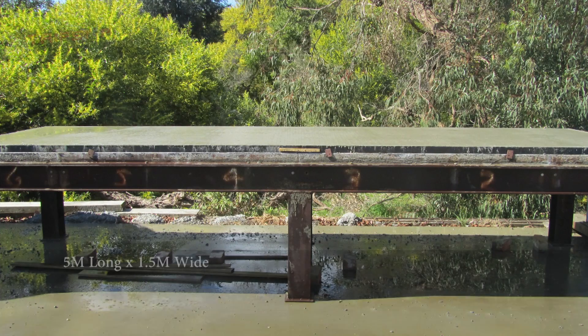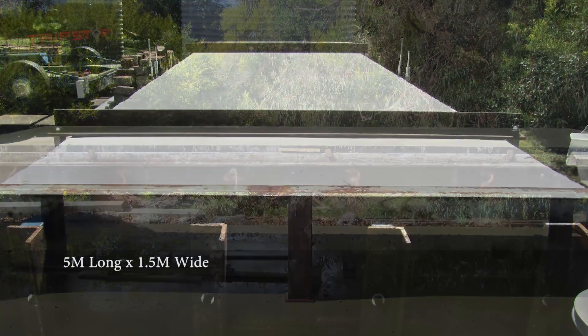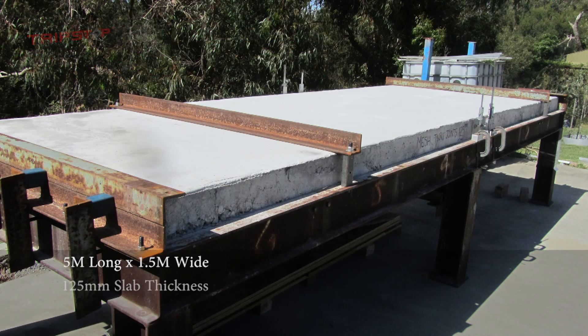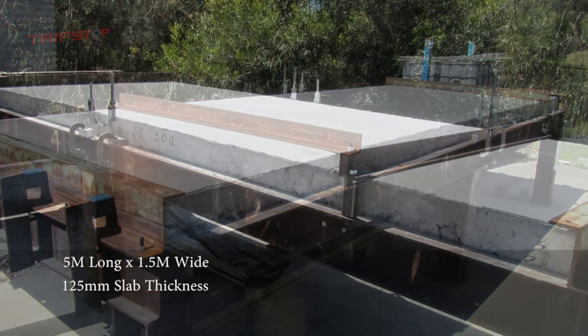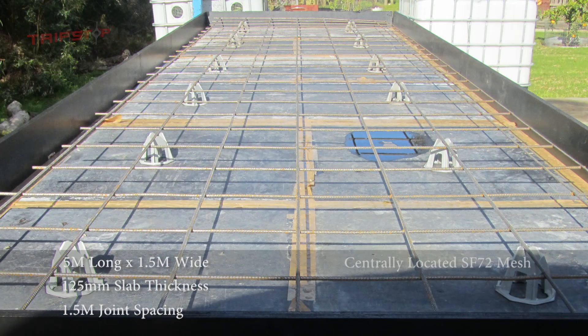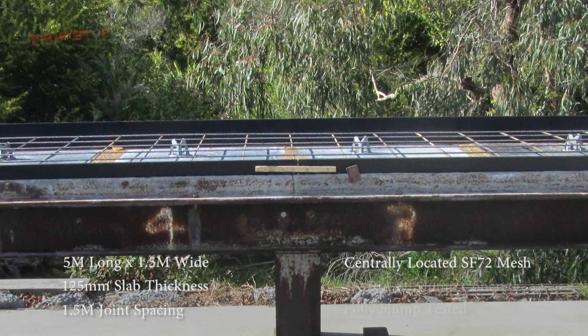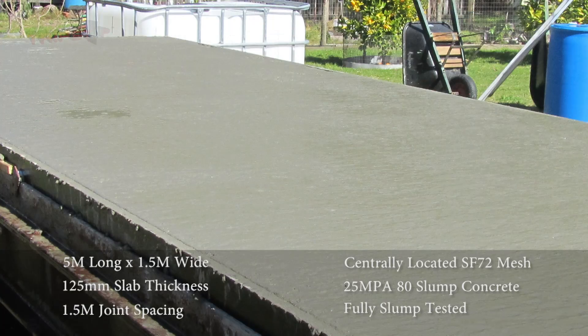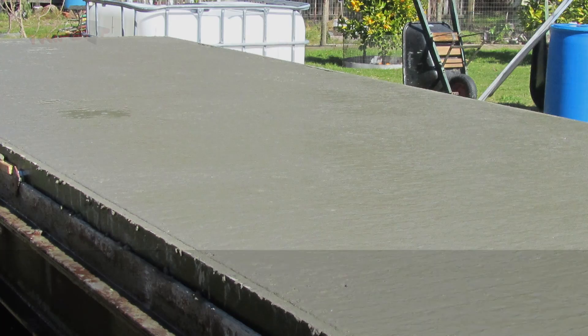The test bed itself is 5m long by 1.5m wide by 0.9m high. This path is 125mm thick and the joints are spaced at 1.5m apart. We used centrally located SF72 mesh on bar chairs and 25 MPa 80 slump concrete, which was slump tested with a written report from concrete supplier Holcim.